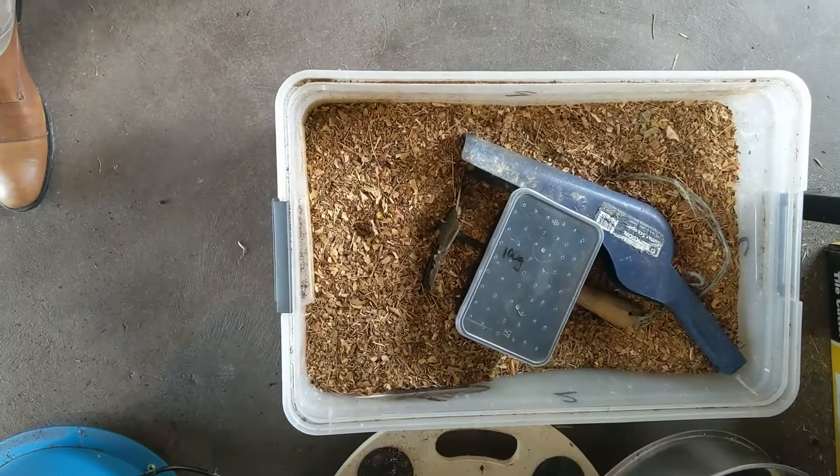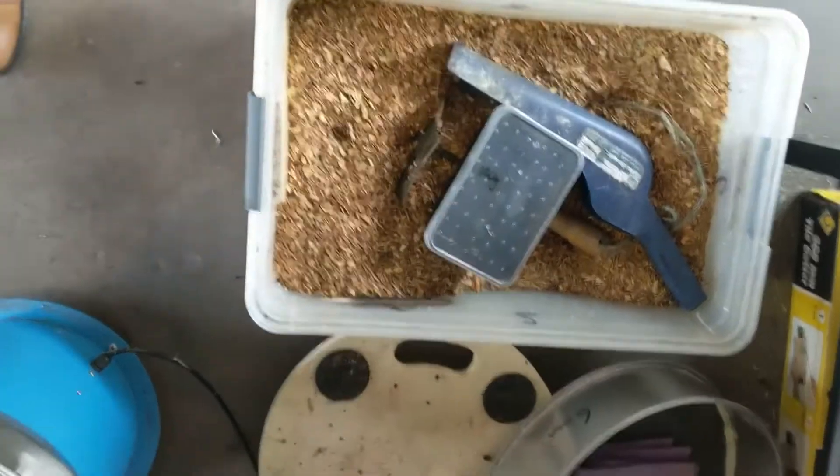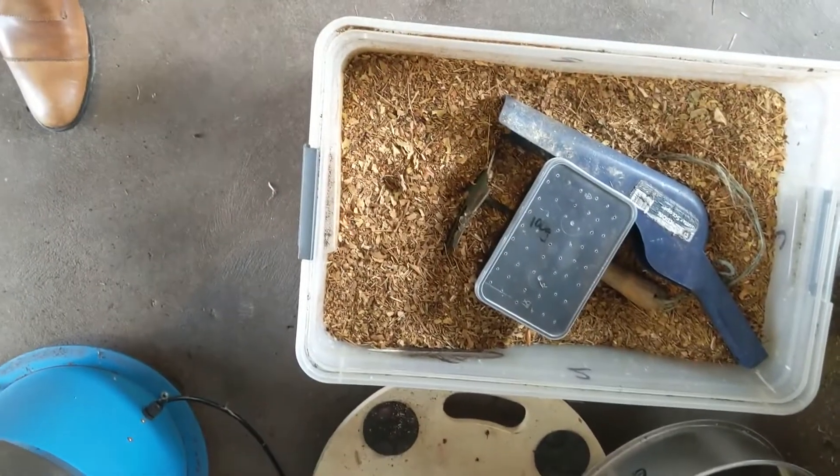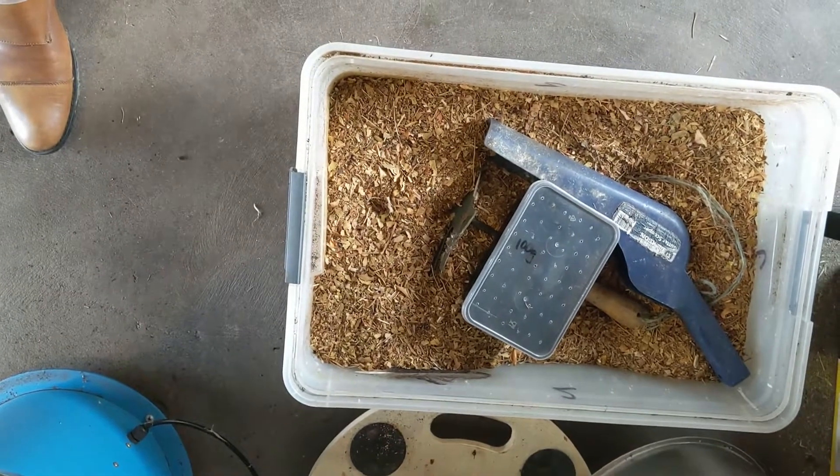That's pretty good. The good thing about it is it's going to accumulate green stuff — the poop, the frass. And then you can put it on the garden and start again.